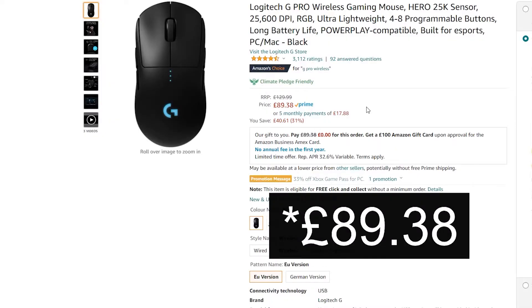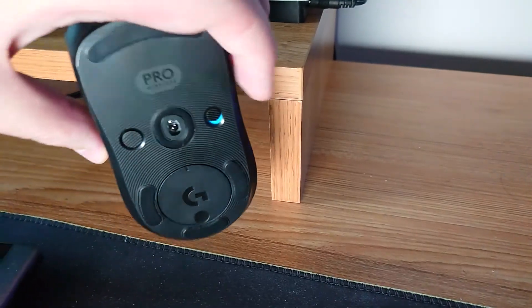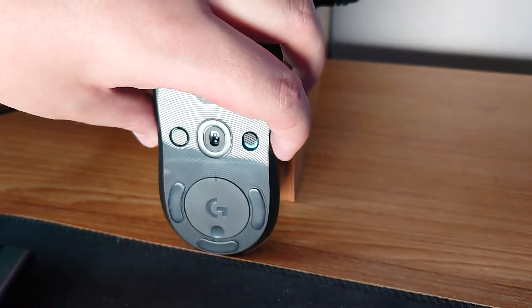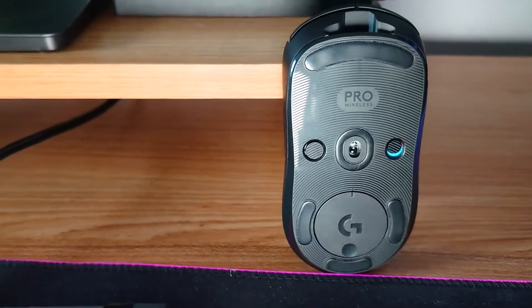Since Prime Day has finished, the G Pro Wireless has increased to £88.43 and the G305 stays at £39. So let's look at the specs of these mice. The G Pro Wireless uses Logitech's Hero 25K sensor, giving a range from 100 to 25,600 DPI, which is absolutely insane.